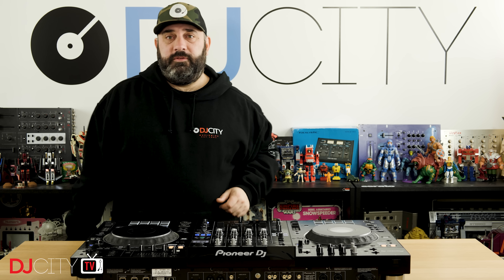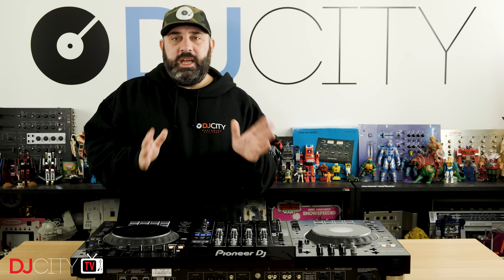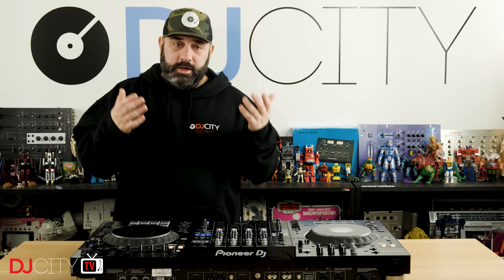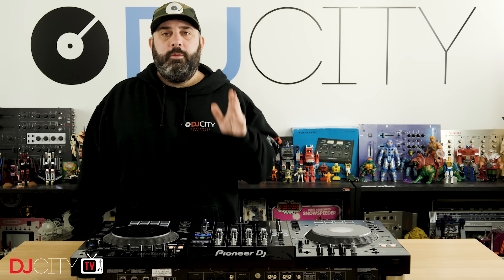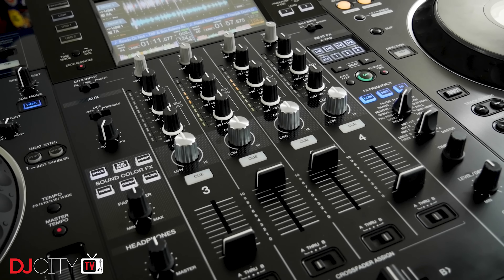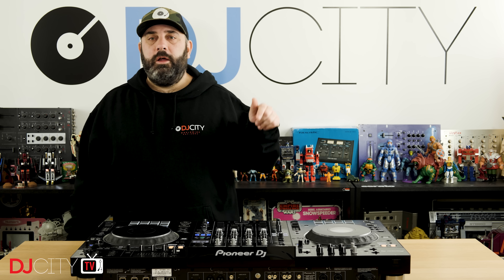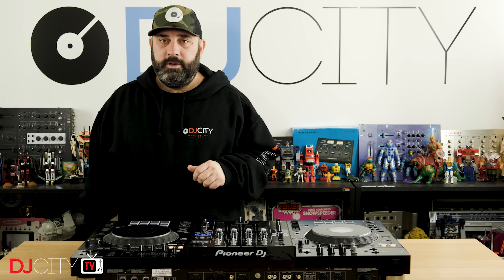So there you go — a first look at the XDJ-XZ from Pioneer DJ, a very interesting device. It's a first look and I've only just got my hands on it, but I'm not getting away from proper reviews here on the channel. Pioneer DJ releases a lot of stuff, and I like to show it to you because I'm excited by it, and I think you are too. The DDJ-1000 SRT is next on the slate — that will be the next episode — and I'll be giving you a full detailed review on the XZ in a few weeks' time. Thank you for watching today. Make sure you're subscribed and hit that bell icon to get notified any time there's a new video from myself or the rest of the DJ City team.